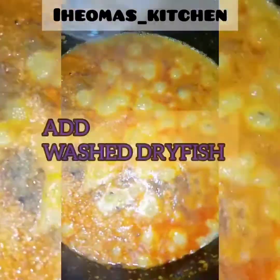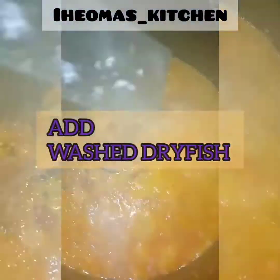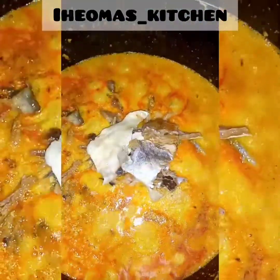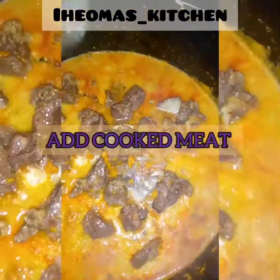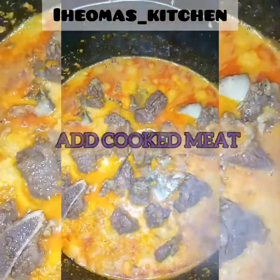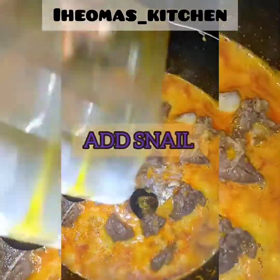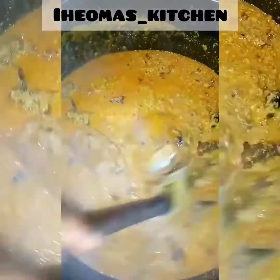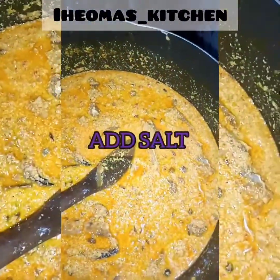It smells nice! Add your washed dry fish, add your cooked stockfish, add your cooked meats or whatever protein you want to use, and add your snail. It smells really nice!